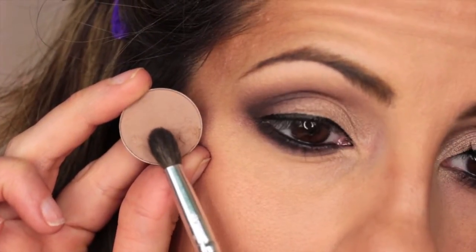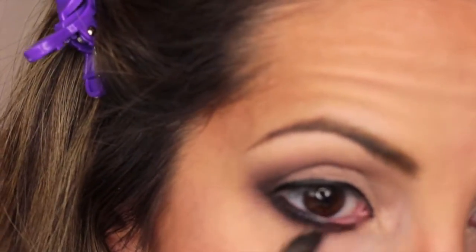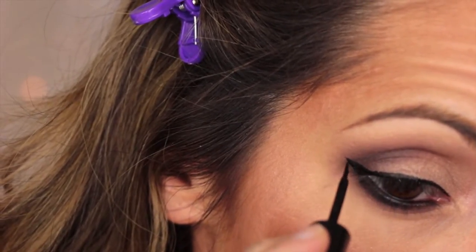Now to smoke out this bottom lash line, I'm taking Wedge with a blending brush — and sorry that it's out of focus, I'm still tweaking with my camera. Then with the same e.l.f. eyeliner, I'm just going to make a wing.